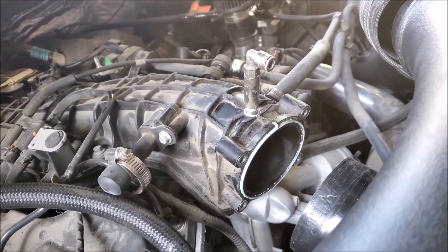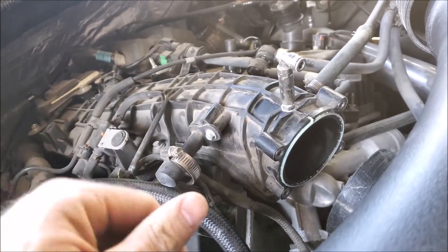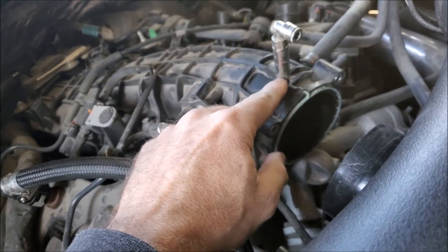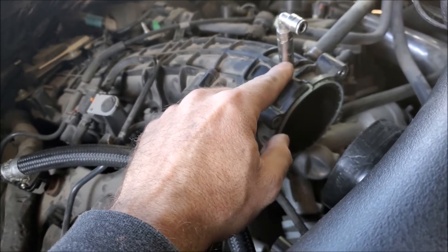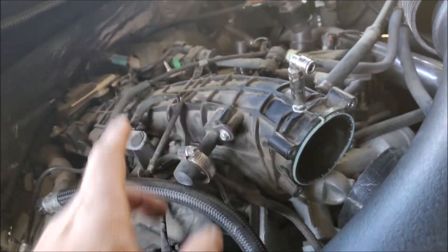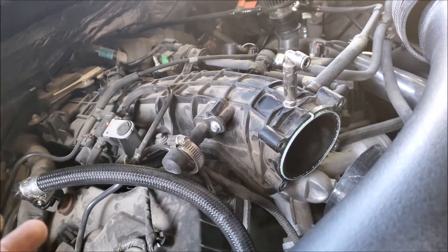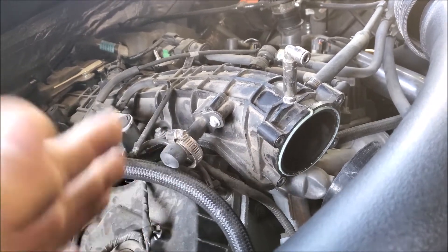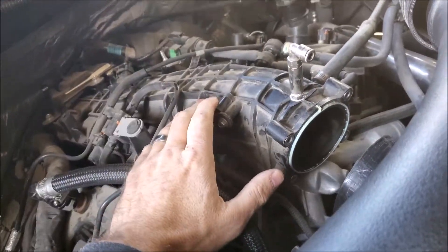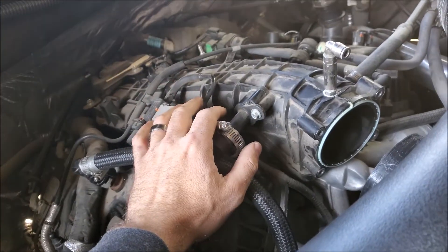I'm happy with where the nozzle is sitting — it's right up front and easy to access if I need to clean it. I have a pre-filter in the back of the truck, so nothing should get to the little filter in the nozzle, which I believe is 80 microns. The pre-filter in the back of the truck is 40 microns, so anything that gets past it should pass right through this nozzle without any problem, since it would be half the size of what this nozzle is designed to filter. I shouldn't need much maintenance at all.